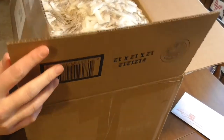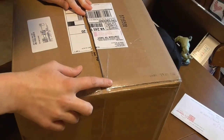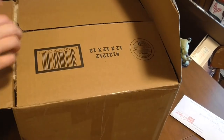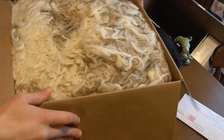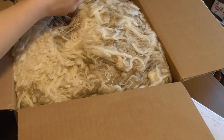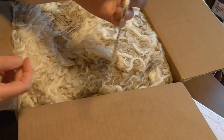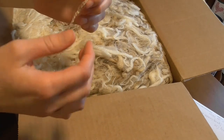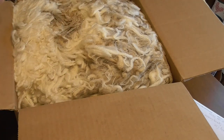So this is supposed to be a 19-micron merino fleece. And it was shipped by Andy McMurray. Wanted to make certain I got his name right. I'm just going to pull out a lot. Look at that. So there's definitely some dirt in it.